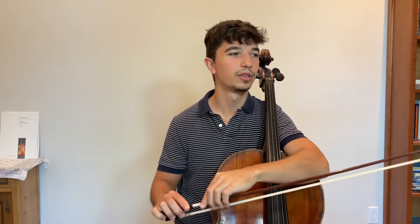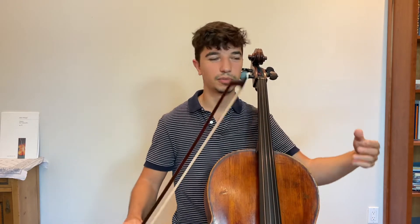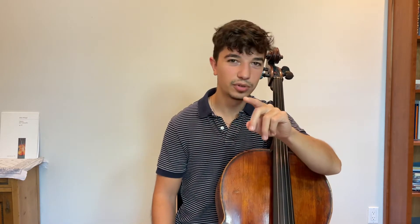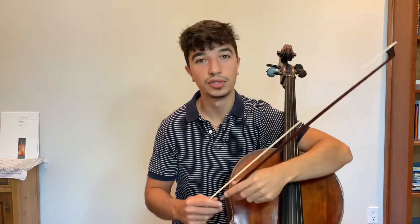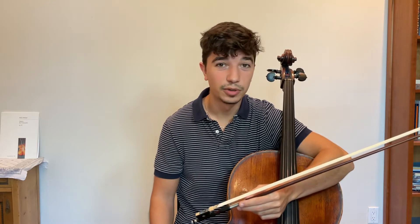So before you play scales in the morning, decide what it is you want to work on in your playing, in your technique. If you're playing your repertoire and there are some problems — whether it's a particular bow stroke, your vibrato, your posture, or some tension — devote your scale time to working on that problem. Then it's going to be productive and have application in the music you're playing. Nobody plays scales just to be good at scales. We want to be good musicians, good at the music we play, and scales help you achieve that, but only if they have a purpose.